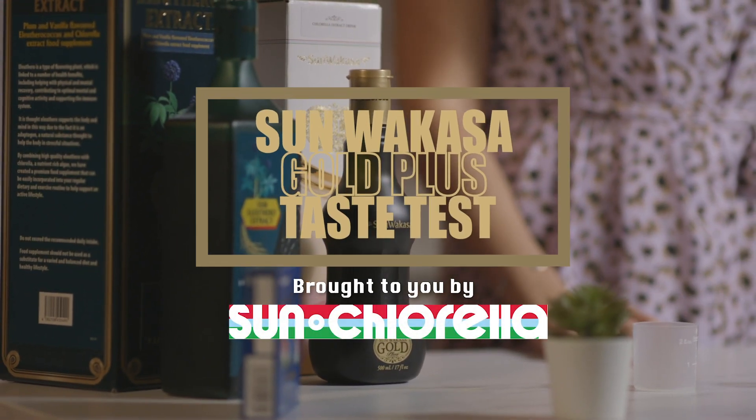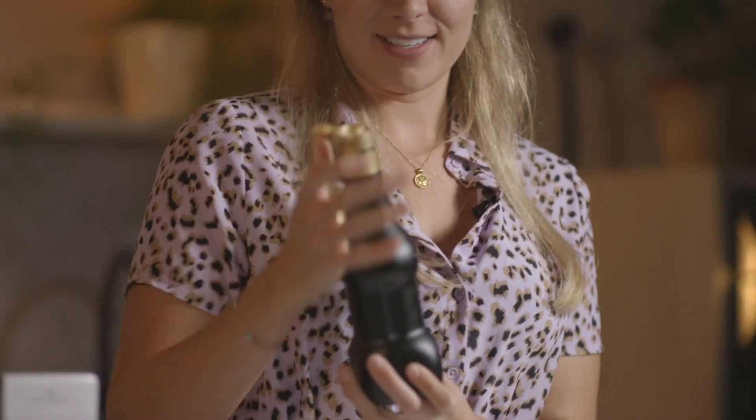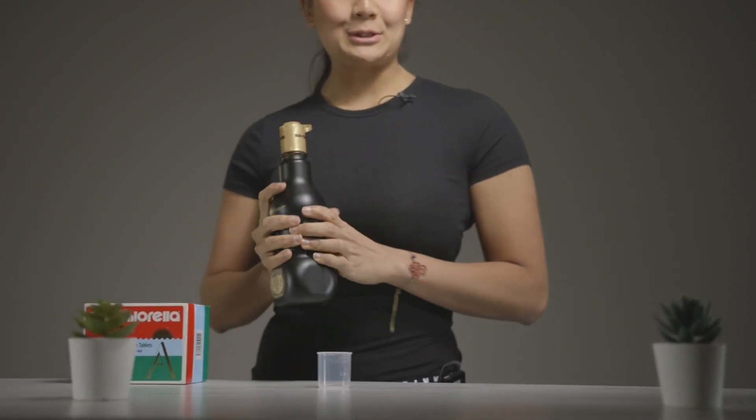Three, two, one. It's called San Wakasa, which is quite a fancy name. Super fancy bottle. I actually thought you guys could give me alcohol for a second here, but it's not.